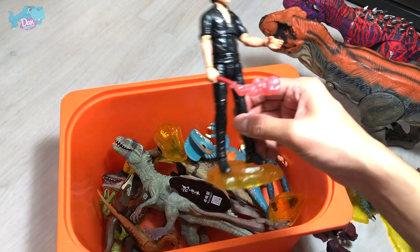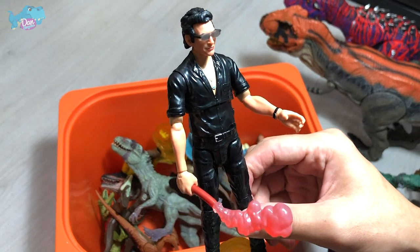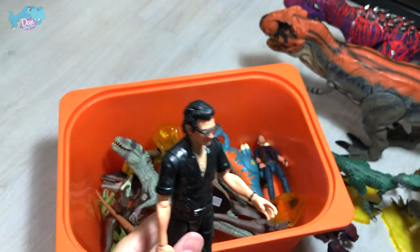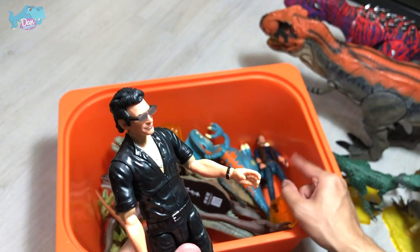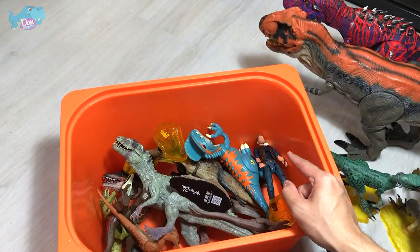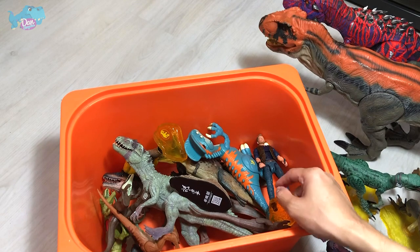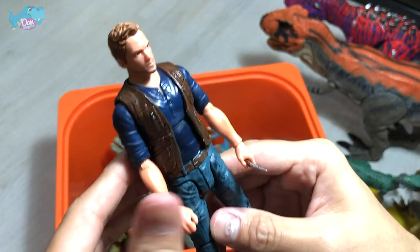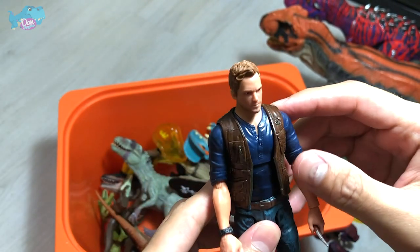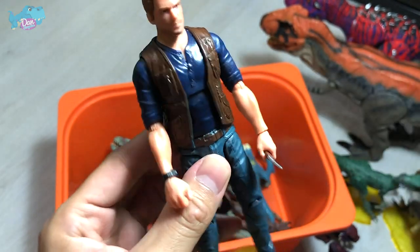We have a Jurassic Park action figure — Dr. Ian Malcolm. He's supposed to be holding a cup, but I think it dropped to the bottom of the box. Next up, we have Owen, looking really cool wearing his trademark vest.